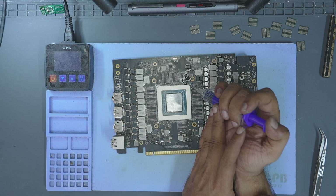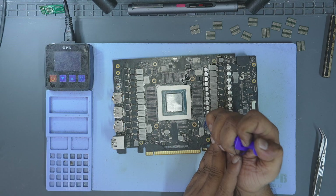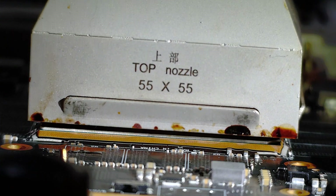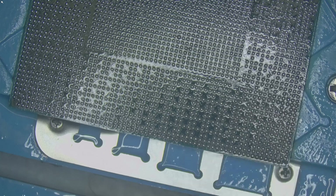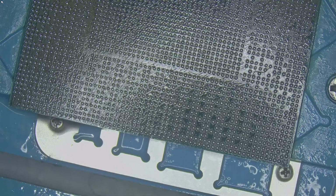Most people fear reballing a GPU core because they think one mistake means game over. But today, I'm going to show you how to reball a GPU core efficiently, safely and without errors. By the end of this video, you'll see that it's not about luck — it's about the method.